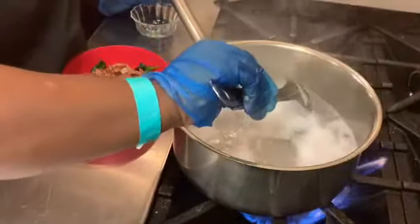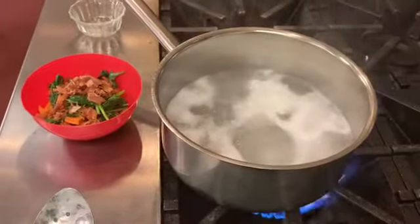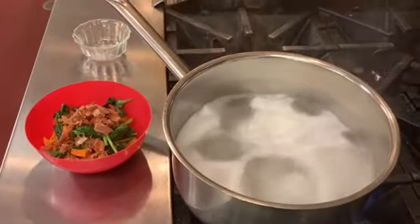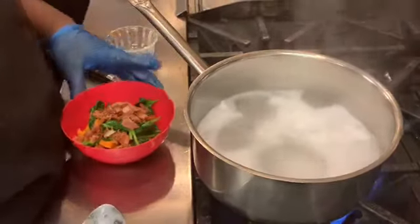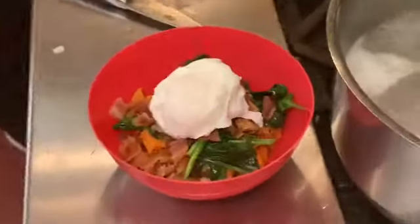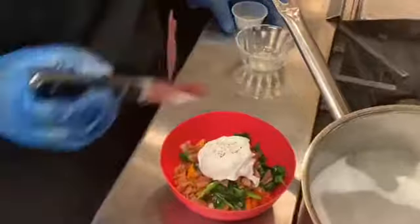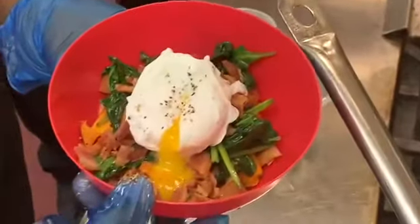It's almost ready. Put it right here over the top, a little pepper — sprinkle it on top — and there you go, a sweet potato breakfast bowl with a poached egg.